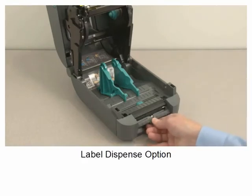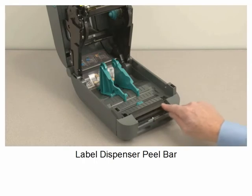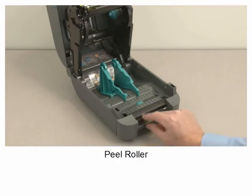Label dispenser option. Label dispenser peel bar. Label take-in sensor. Peel roller.